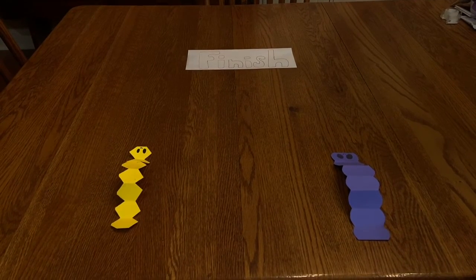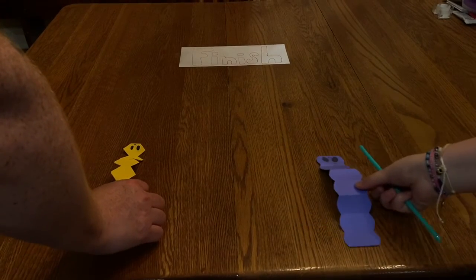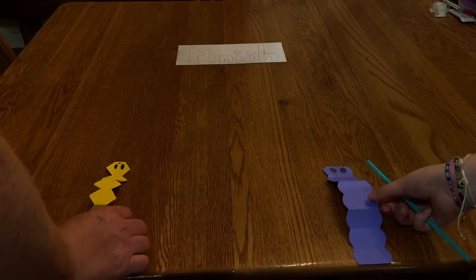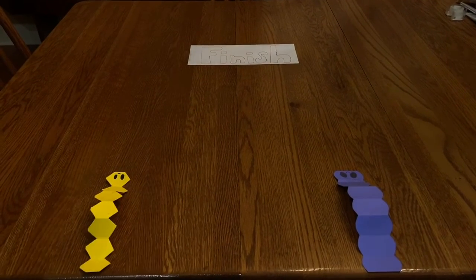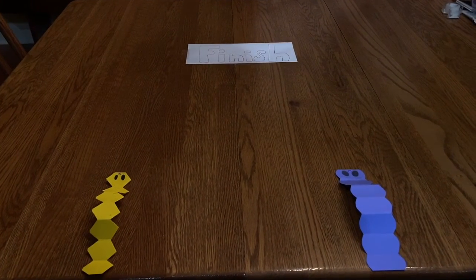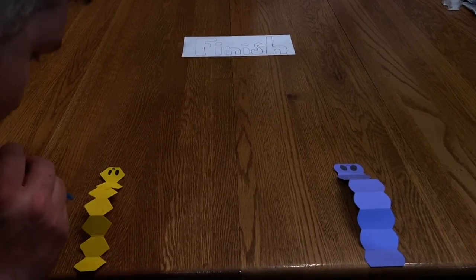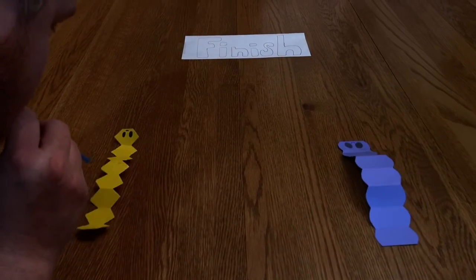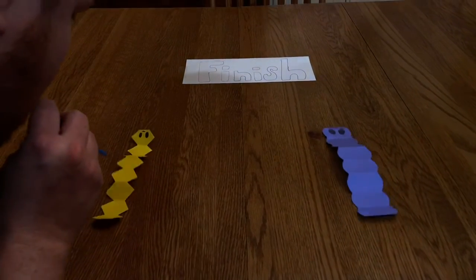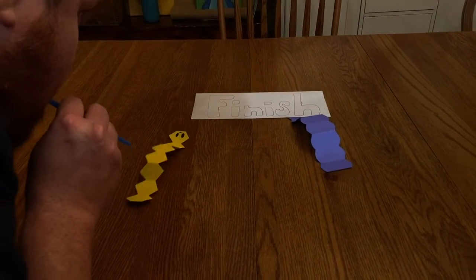It's all come down to this — the final race of the two caterpillars! At the end I made a little finish sign. I had my dad make one too so he could race me. We lined them up on the edge of the table, got our straws ready, and on three-two-one-go we started blowing. He was kind of beating me, so I cheated just a little bit, blew really really hard, and I won!